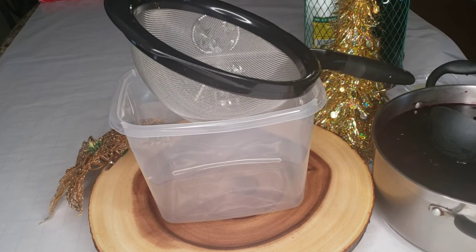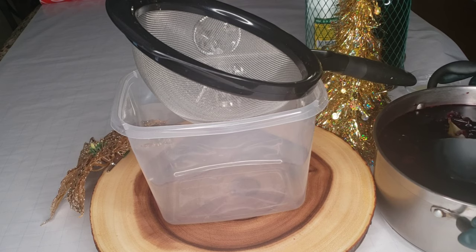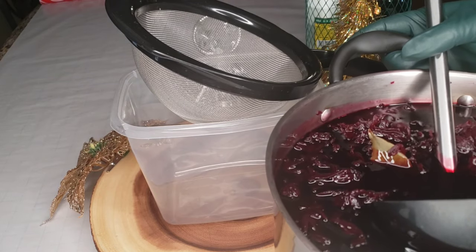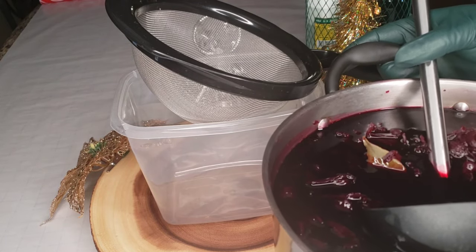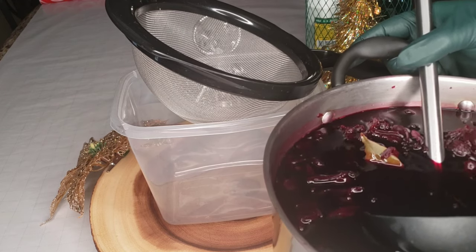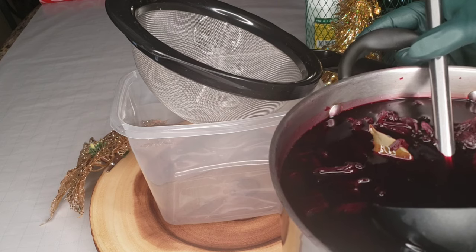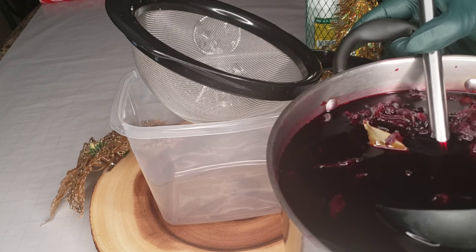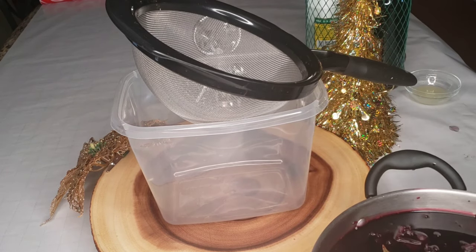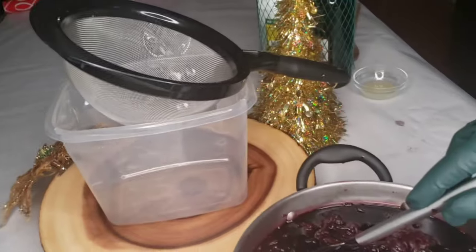Okay so we boiled it for three minutes, then let it sit for three days. Now we're gonna extract the juice. What I did is I sweetened it while it was hot — key vibe. The key vibe is to add the sugar while it's hot. It's not a measurement thing, you just find your vibe, put the amount of sugar you like. I'm gonna give it a little stir.